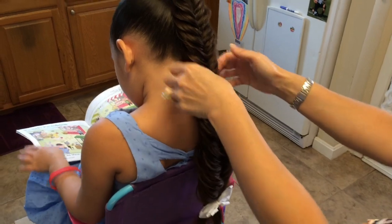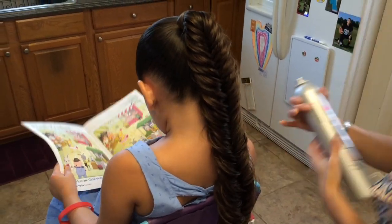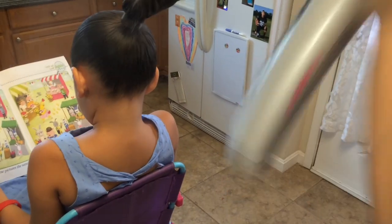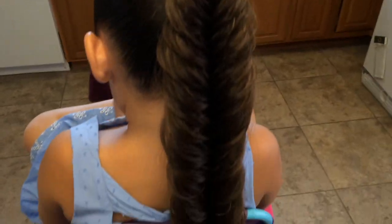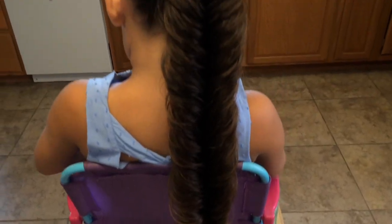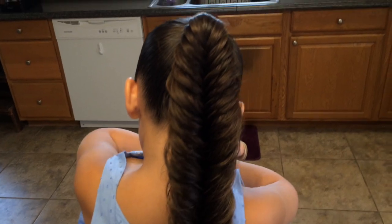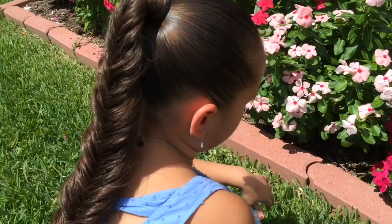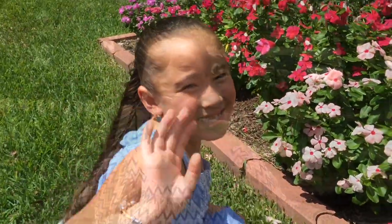You also can put some hairspray in your hair. There you have it! Thank you so much for taking the time to watch this tutorial. If this video helped, please give a thumbs up and subscribe to the link below. We'll see you next week and have a good day.